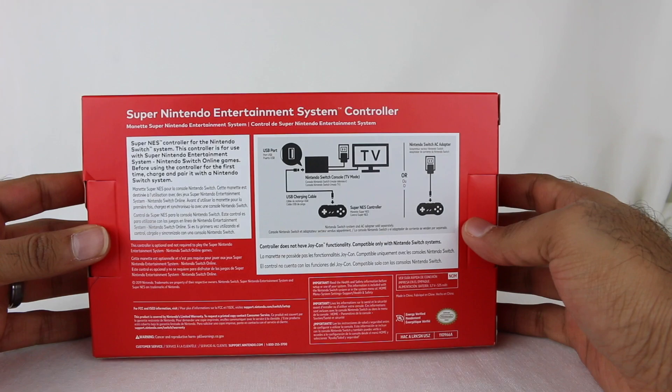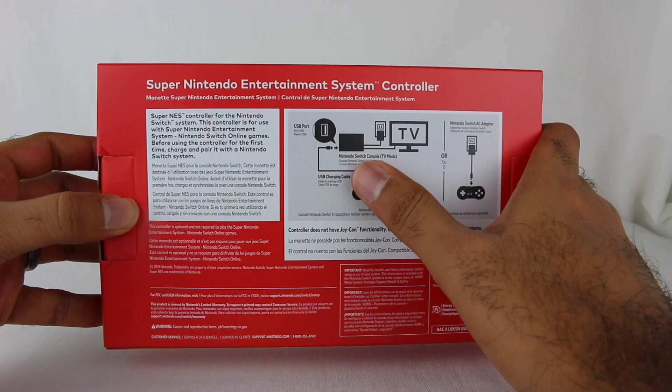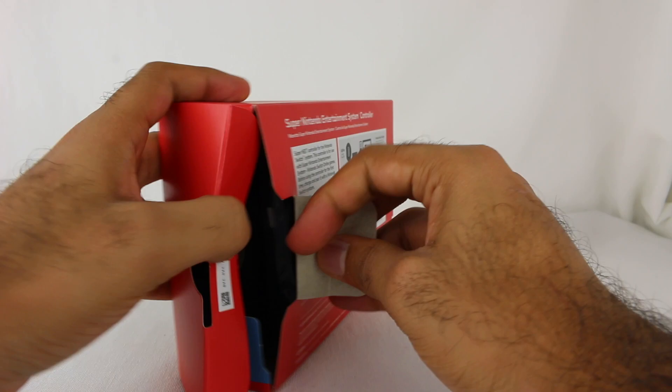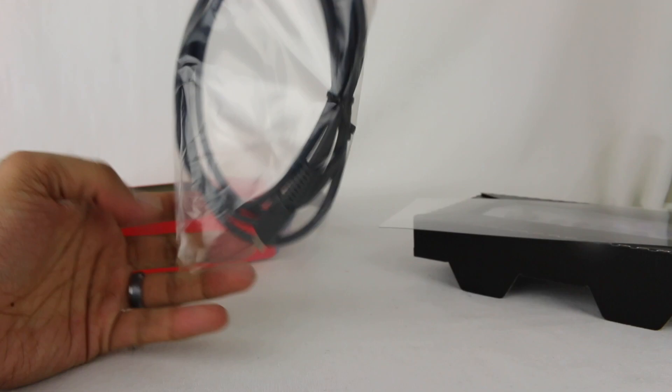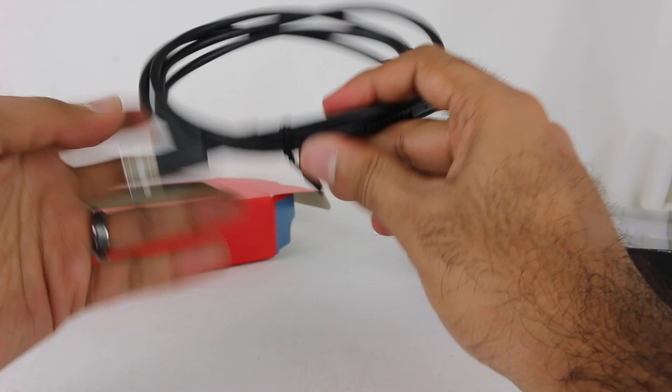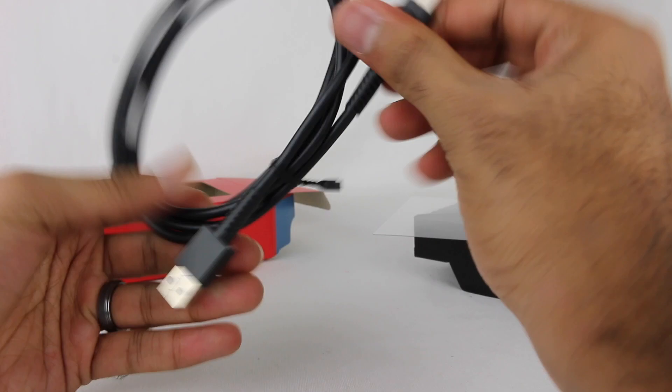So this is the packaging. The back shows you how you can basically connect it via USB charging cable or plug it in with a USB-C adapter. This does come with the USB-C to USB-A connector, so this will connect to the dock if you need to charge the controller, or can connect to any other power adapter that you have.